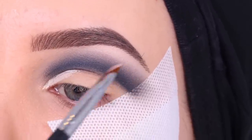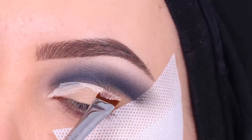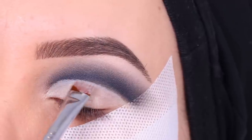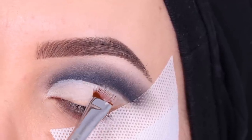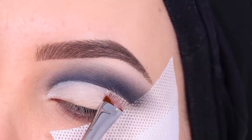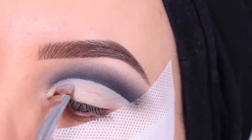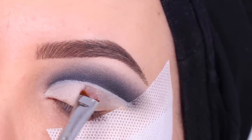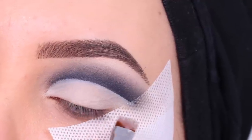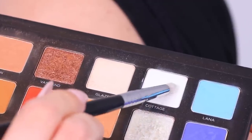Now I'm going in with some concealer. I'm using the MAC Pro Longwear Concealer, which is my personal favorite to cut the crease — I've been using it for years and it just works for me. I'm using a flat definer brush from Sigma Beauty to create that line, going right underneath where I created that crease line at the beginning, which acts as a nice guideline.